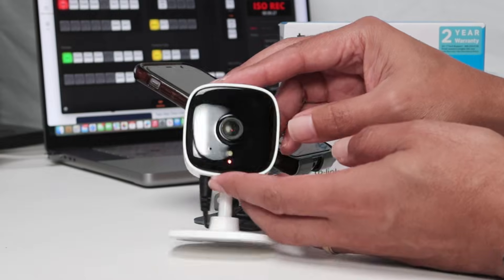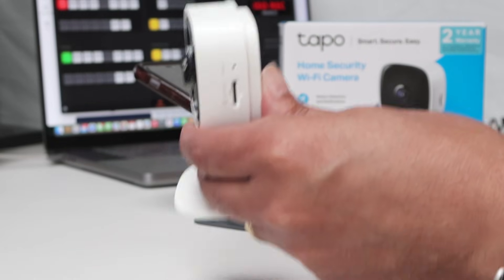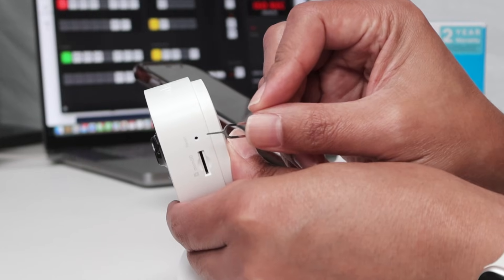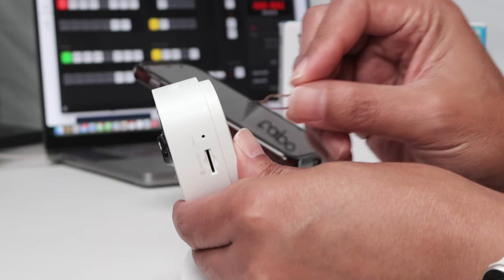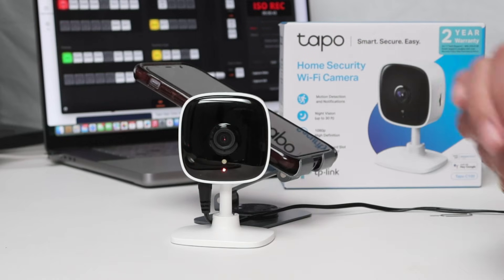If it's not flashing like this, you just need to use the reset button. Basically, you just use a paper clip like this one I have here — insert it, press, and wait for the camera to reset. After this, you're going to see it flashing green and red and it's okay to go.